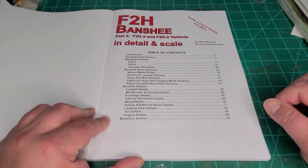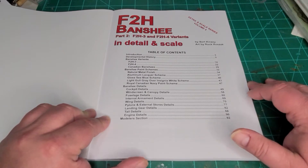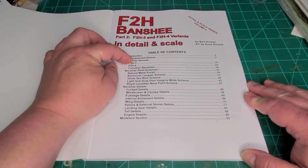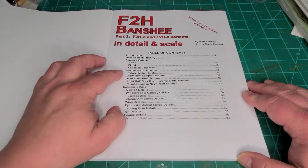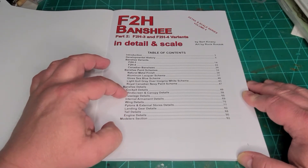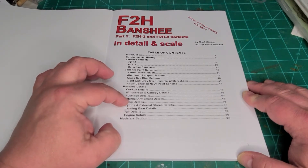Like all the other In Detail and Scale books, here's our table of contents. These are set up pretty similar to each other. You've got your development history, different variants, some paint schemes, details and cockpit pictures, all the other details, and all accompanying pictures.